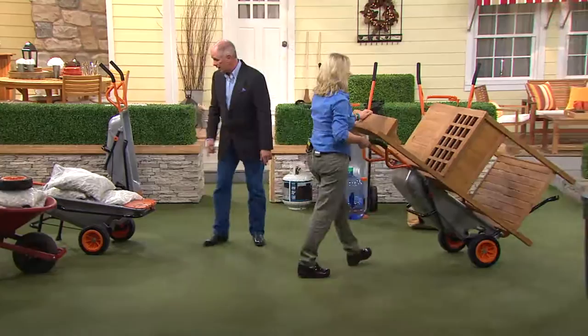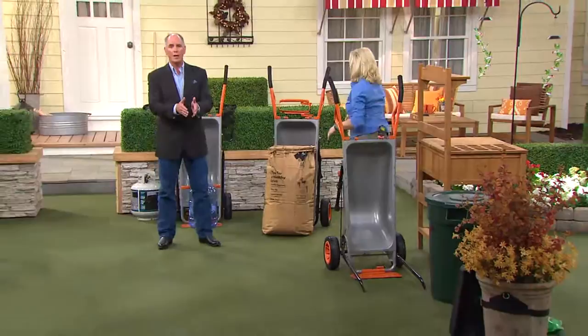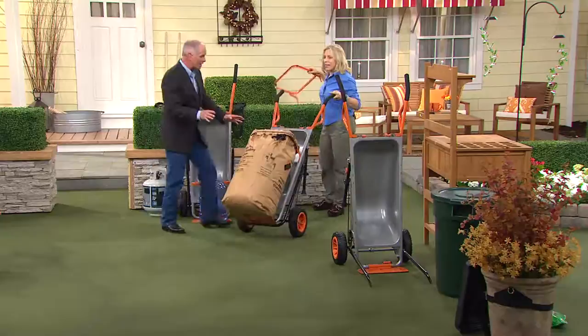And when you go to pick up 250 pounds worth of stones, you get the right tool. A regular wheelbarrow has not changed in hundreds of years — one wheel isn't smart. So why go to that when you can have something like this?